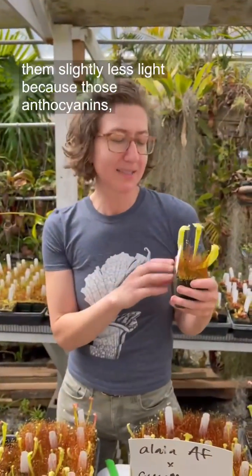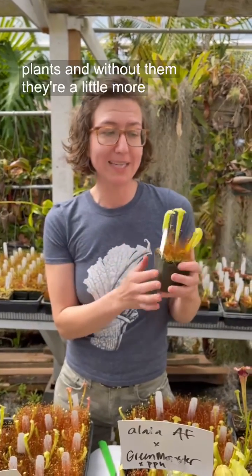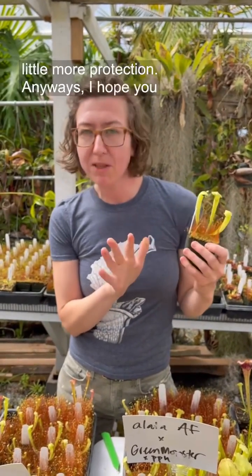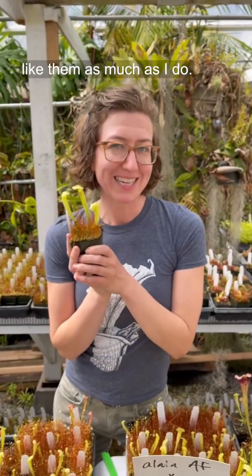Do give them slightly less light, because those anthocyanins actually work as a sunblock for these plants, and without them they're a little more sensitive to high light — so just give them a little more protection. Anyway, I hope you like them as much as I do.